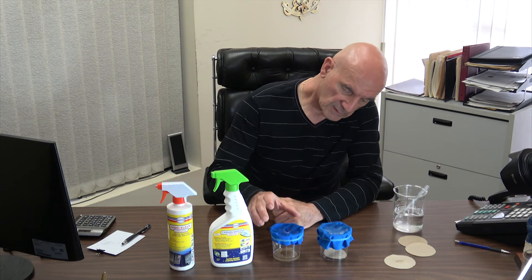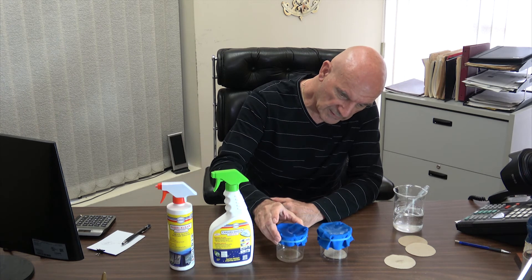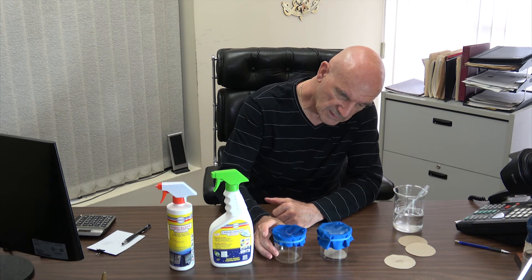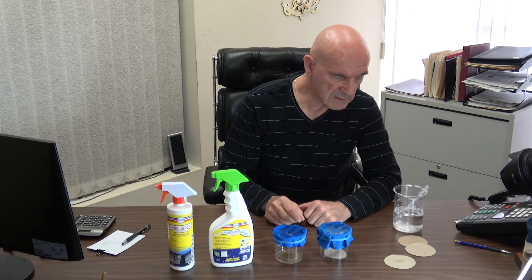Well there you have it. Wow, all of that water is almost all the way through — look at that! And here, this one, the water is still on the surface.